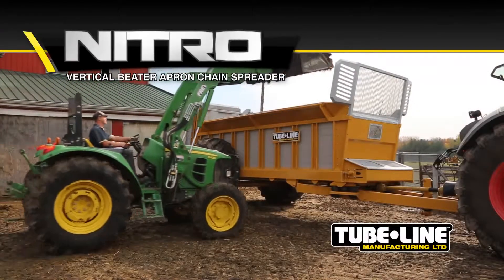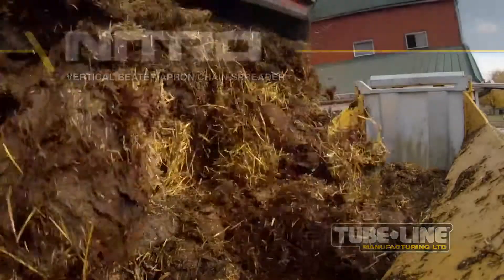Tubeline Manufacturing introduces the Nitro, a vertical beater spreader with apron chain drive.